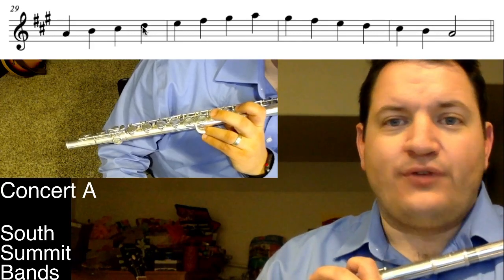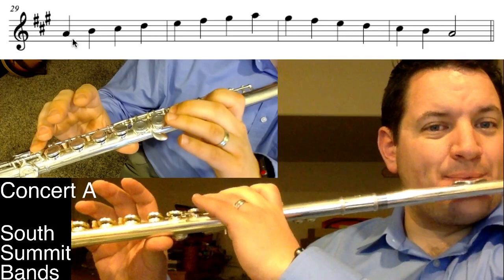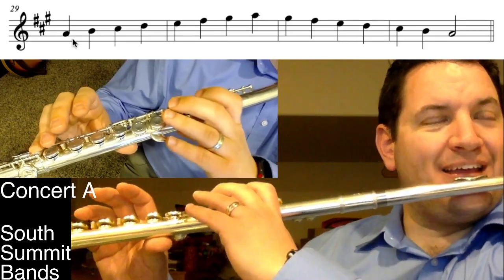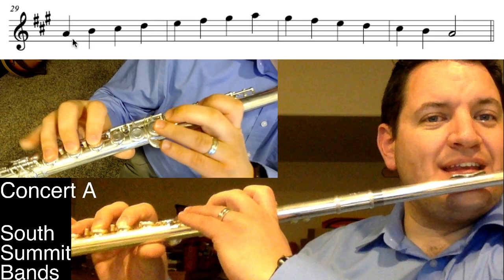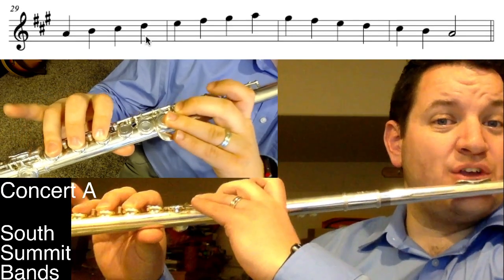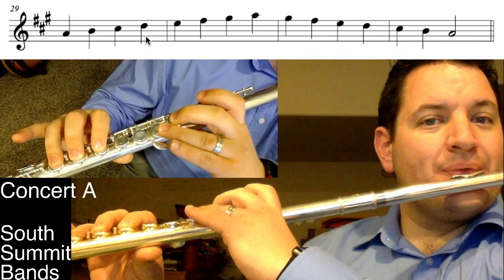Nothing too tricky with the fingerings. Let's go through the first four. You have the A, which is the thumb, one, two, and of course the pinky. Pick up one finger for the B. Pick up both your left hand fingers to get the C sharp. Now I need the D natural — that's the new one. Make sure I'm not using my pinky and not using my first finger; I'm using these three middle fingers plus the thumb to get that D out.